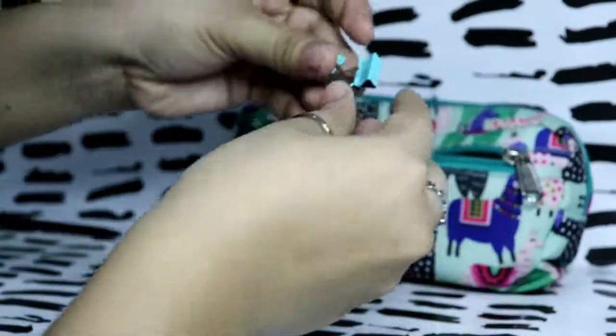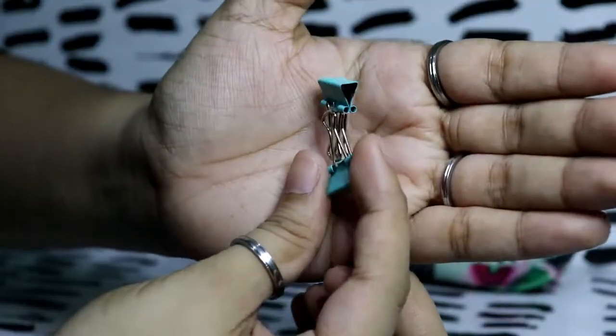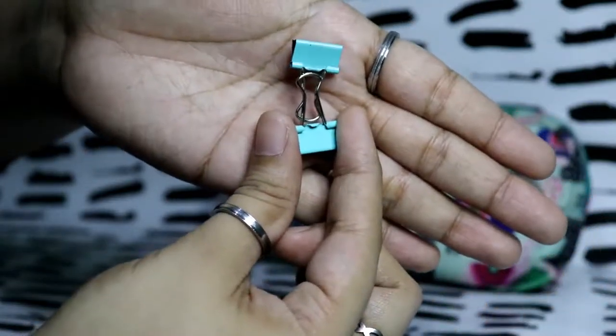I also have mini binder clips to hold down my planner, especially when I'm taking pictures of the spread.